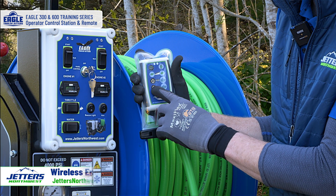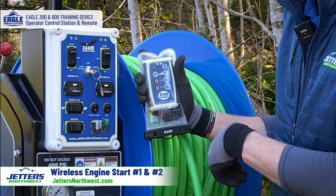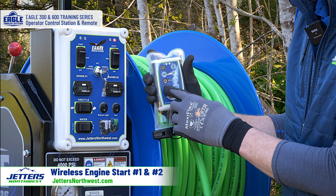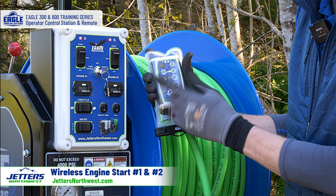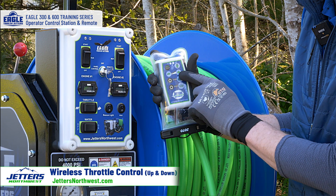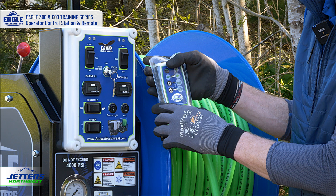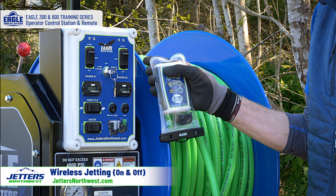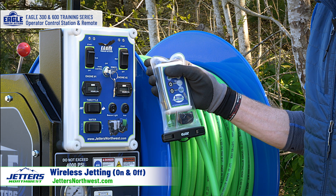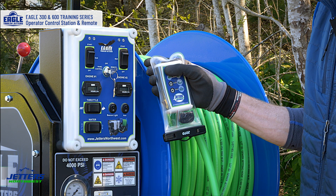On the wireless remote, we have engine on for engine one, engine on for engine two, and then the start button. I would turn to remote control, turn it on, start the engine, start the second engine, kill, kill. Then I have a throttle here — the tortoise and the hare for higher and lower throttle — and pressure on and off, placed right up top where your thumb wants to be to go jetting on and jetting off. You might hear the automated valve there moving.